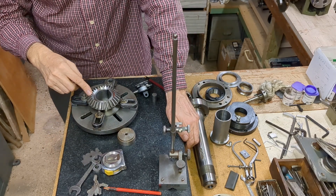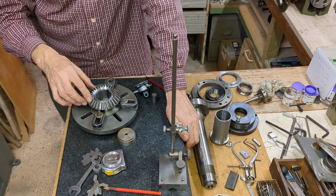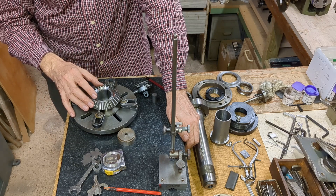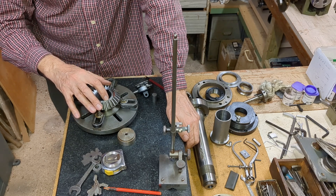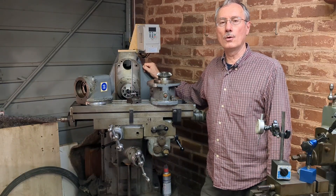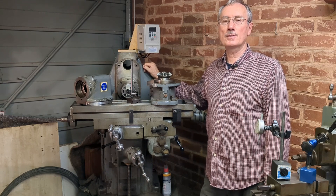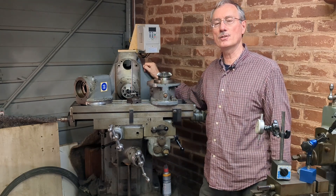This is one of the two bevel gears from my Adcock and Shipley 1A milling machine, from the vertical head. In the last video I dismantled all of this and I'm about to reinstall it, but I discovered there's a burr around the edge here and I want to sort that out. Welcome back to Workshop Friend. This is part four of working on my Adcock and Shipley milling machine and the second part of the vertical head renovation.